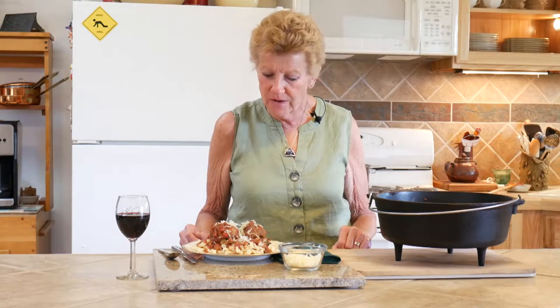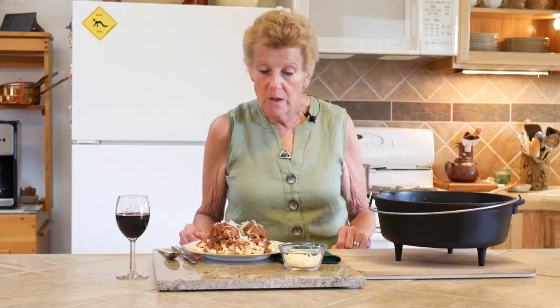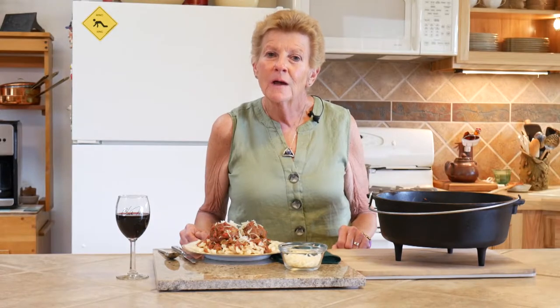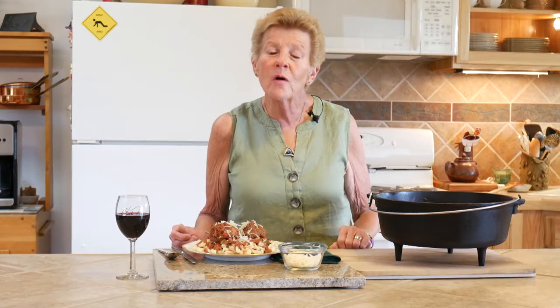Our wonderful meal got done — we fought some storms today, the wind and the rain, but it finally got done and it turned out absolutely beautiful. This is our Italian meatballs with goat cheese. My husband has a special name for them — he's calling them goat balls! Thank you for joining us today. Please subscribe, hit the like button, and leave a comment. Go to our website.